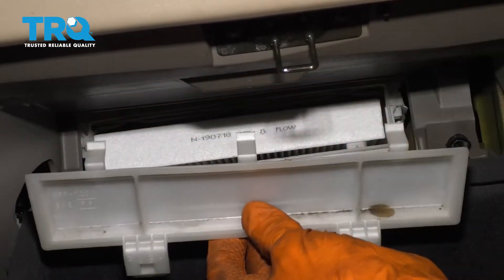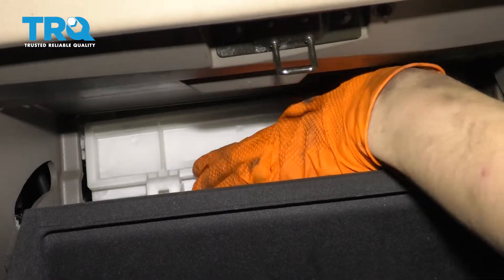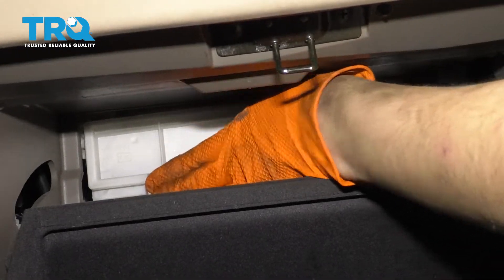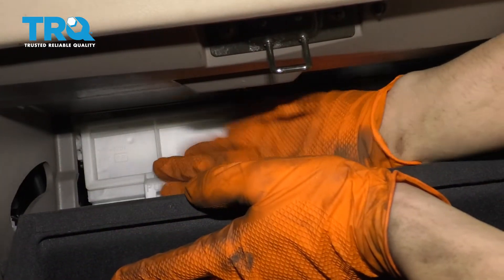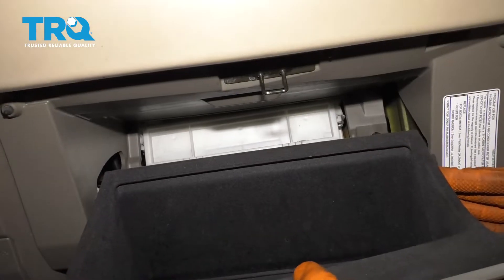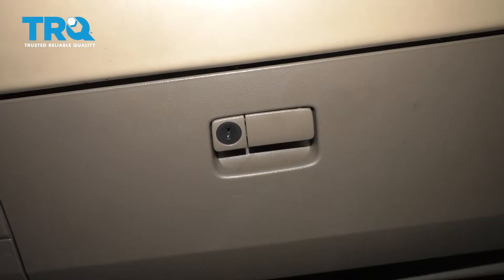Now you have these three hooks here — those need to line up with the top. And once they do, you can just press right here where it says push on these little tabs. This will lock into place. Slide the glove box back in, close it, and off you go.